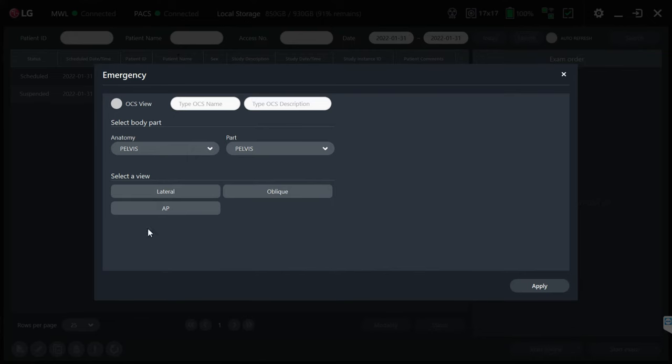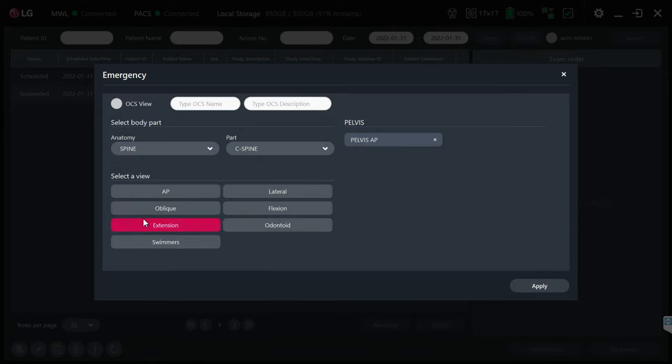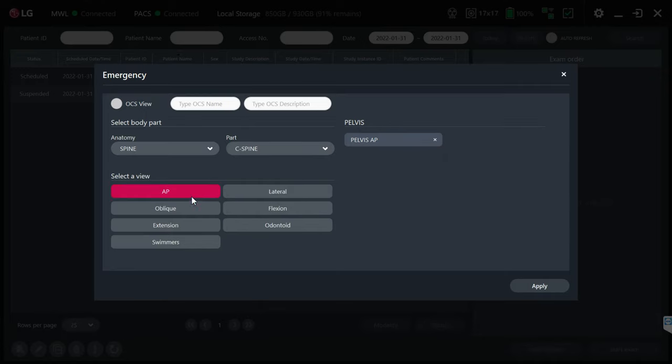To expedite this, we'll just do an emergency patient and say we're going to do an AP pelvis. If you wanted to build a study you could select as many views as you need. For things like spine work you can select spine, then choose C-spine, L-spine, lumbar, sacrum, T-spine — whatever you need — and build your studies with as many exams as required to complete the order.